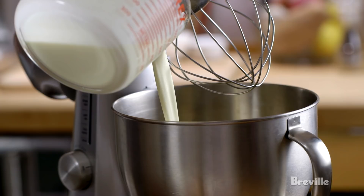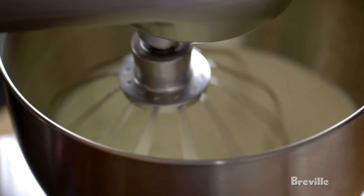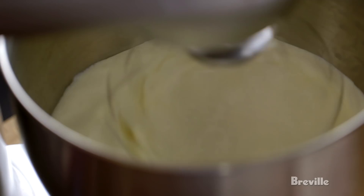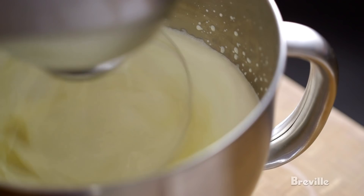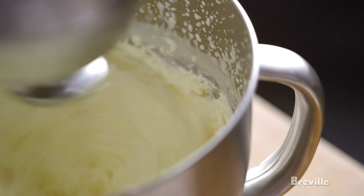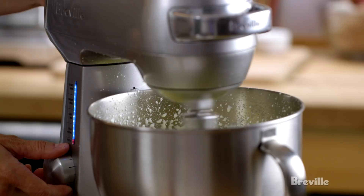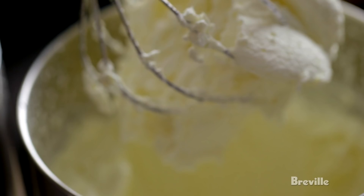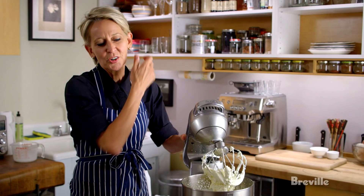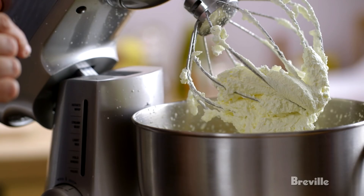It's as simple as over-whipping the cream. I'm going to start slow, and as it becomes more viscous and filled with body, I'm going to increase the speed on the whisk. We've just passed that perfect, luscious shaving-cream texture of whipped cream — it's gotten a little granular, so we're going to make butter.